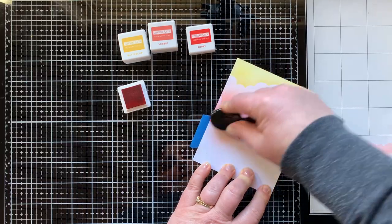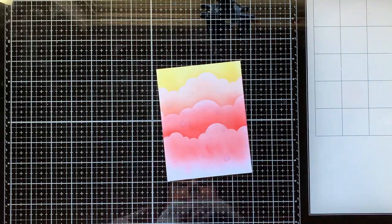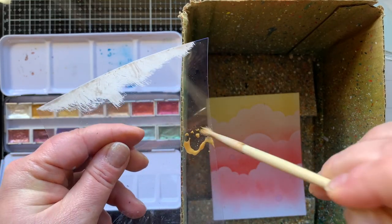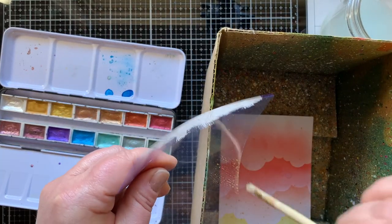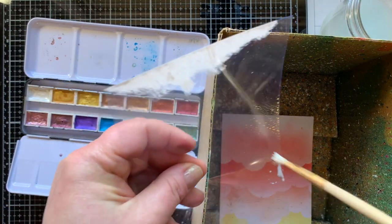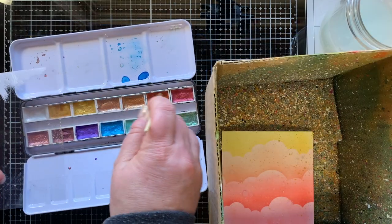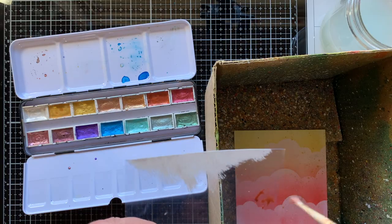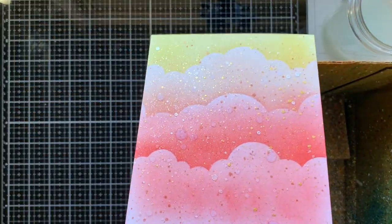They work great for the turnabout stamps from Concord and 9th as well. I'm using these colors to make a sunset cloud background. I wanted to try out spritzing this ink with water — it does have an effect, but it more looks like an accident instead of an accent, so I'm going to leave that off. I'll come in with my metallic watercolors from Altenew and splatter this with three different colors: gold, copper, and white. I love splatter, especially because a lot of this background is going to be covered up.